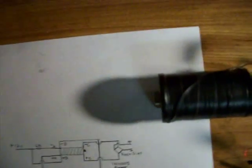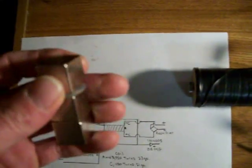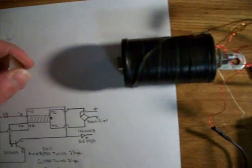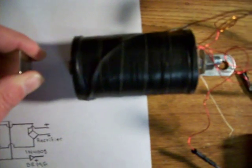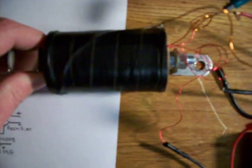Then if you take these big magnets and stick them on the front of this — can you hear that coil taking off? Then the voltage just goes crazy, goes right off the charts.